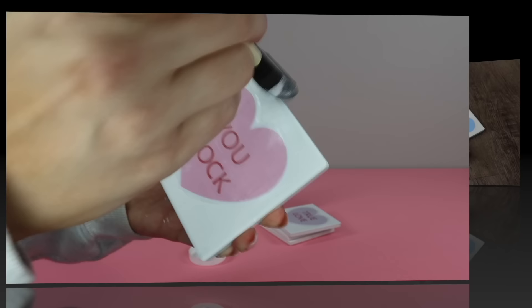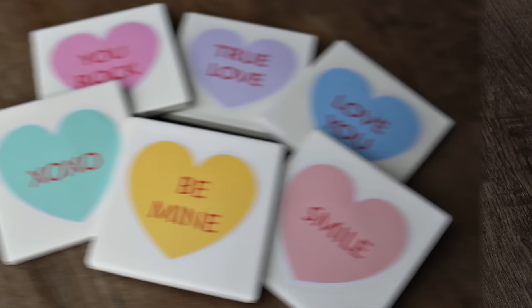And here's how the conversation heart coasters turned out. They are so cute, and if you make anything from this video, make these. You can create a set for yourself or give a set as a gift.